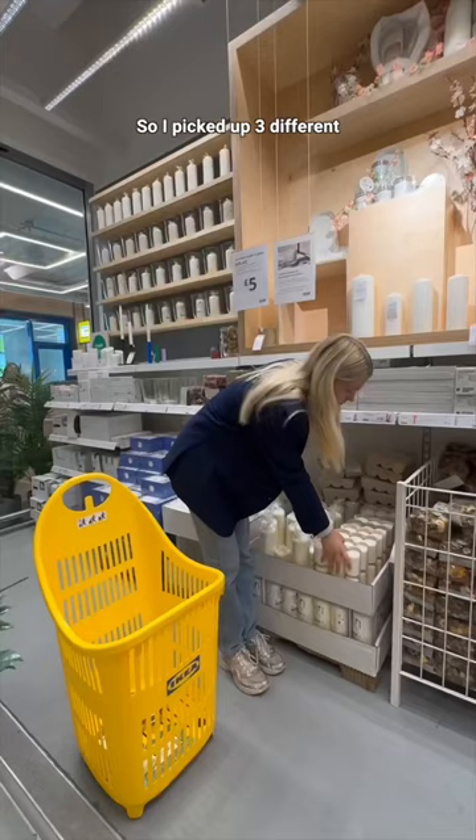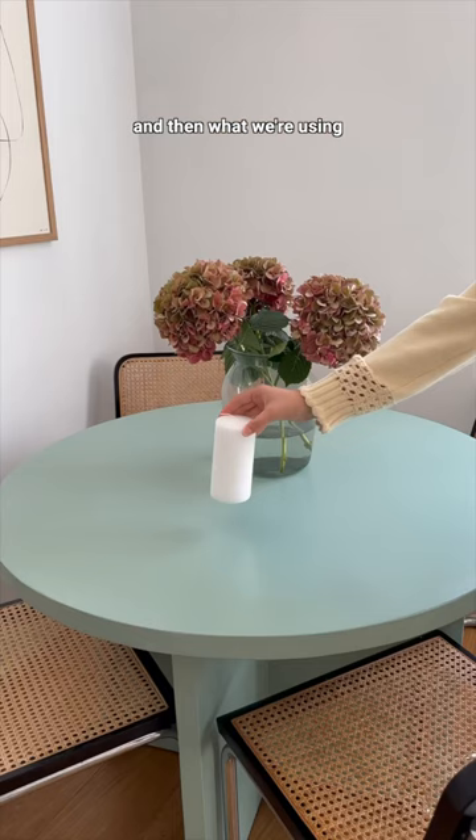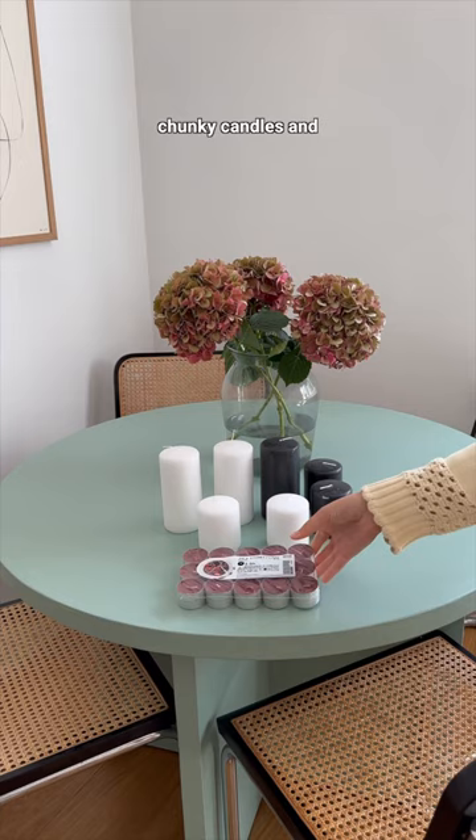I picked up three different colors of tea lights, and then what we're painting onto are black and white chunky candles and black and white taper candles. I also got some paintbrushes.